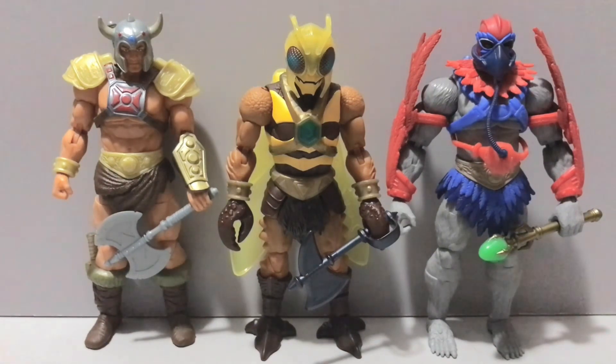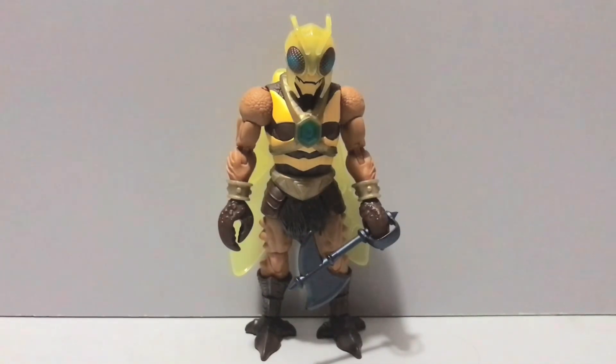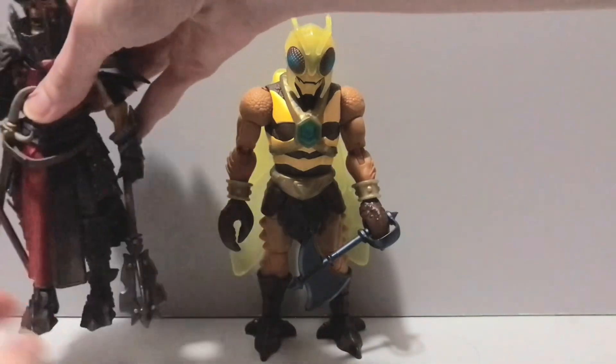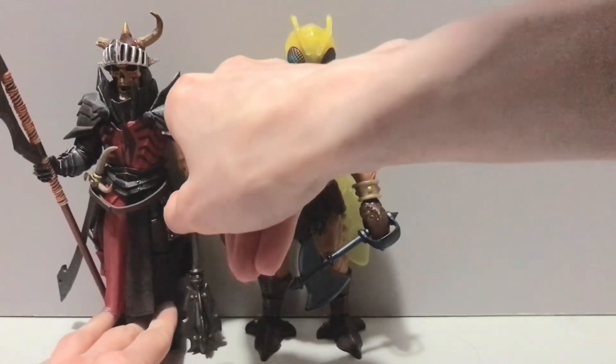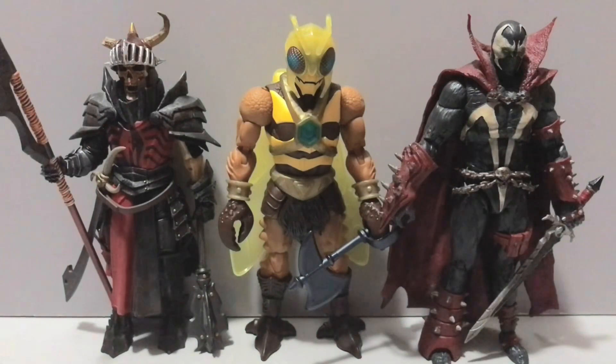First up here is Buzz Off alongside fellow winged warrior Stratos in all his Sean Connery glory, as well as Viking He-Man — the star of the show. Much like I said in the Stratos video, Buzz Off's been hitting the gym and can hold up with the best of them. I still think Viking He-Man is underrated. We also have Mythic Legions' Brother Mandibleth, who is awesome, and the infamous Spawn — and Buzz Off can stack up with those two as well.